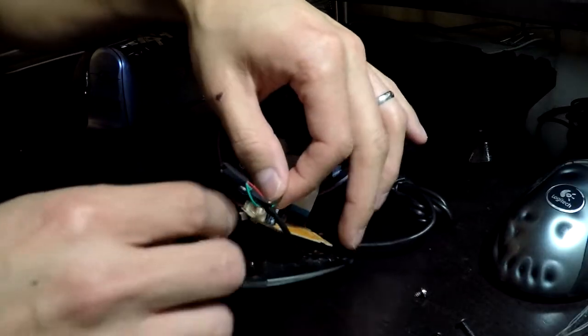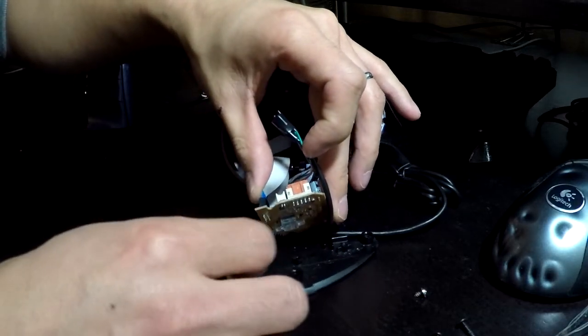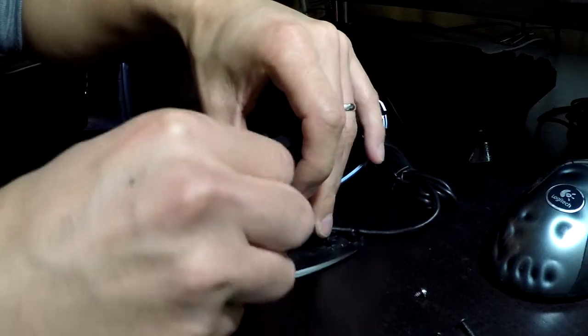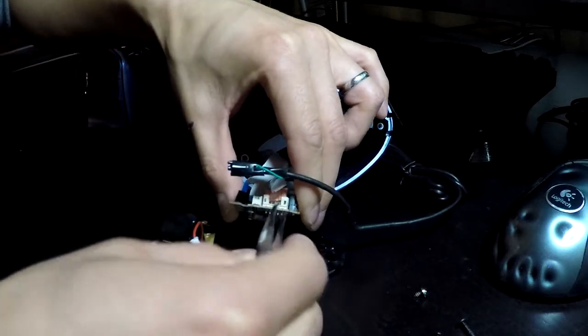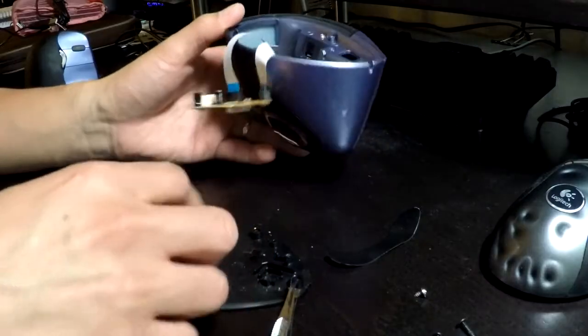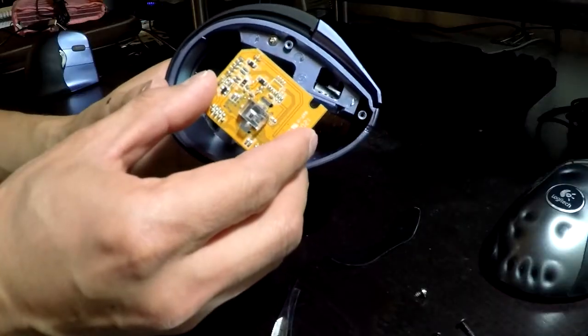Next is to disconnect the main mouse piece — the LED bit is already disconnected. You just get something flat to wedge underneath the connector here that prevents it from coming up, then wedge something in there, twist, and you're free. That's the USB portion of it, and now you've effectively disassembled the base from the top of the mouse. There's the sensor on the bottom.